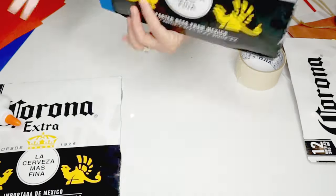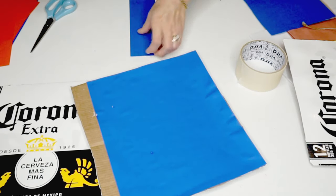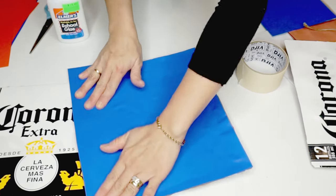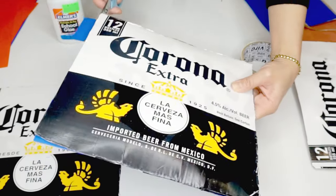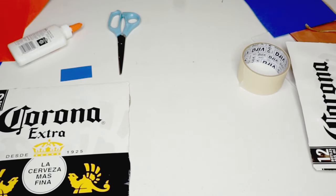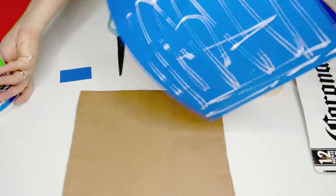Once attached to the cardboard, I trim away the excess paper. Because the paper didn't cover the cardboard completely, I cut another small strip to ensure it's fully covered. I do the same process to cover the other piece.